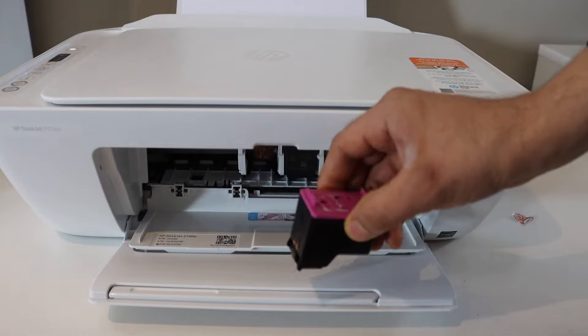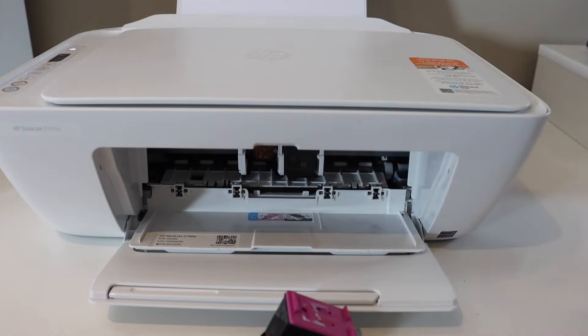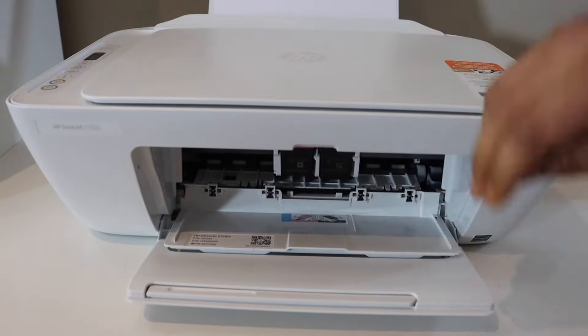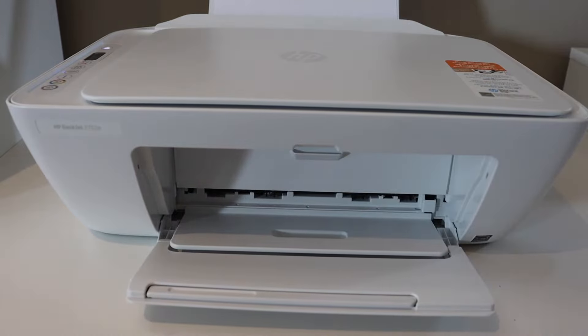I have refilled the ink cartridge. Now I'm going to reset the ink level so that the printer can read it. I'm going to install it now, close the ink cartridge chamber door, and go to the main screen to see if that works.